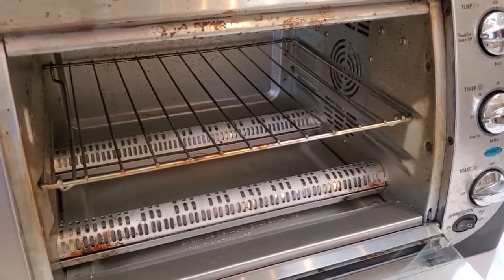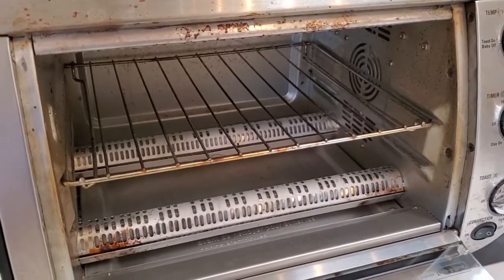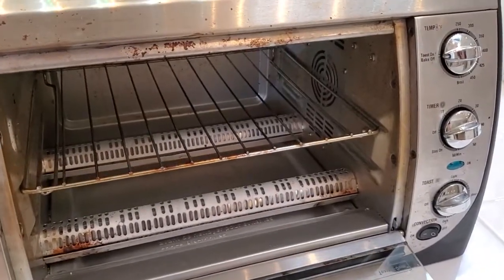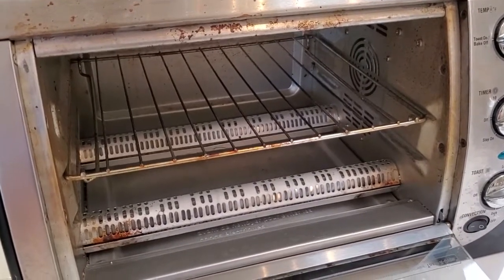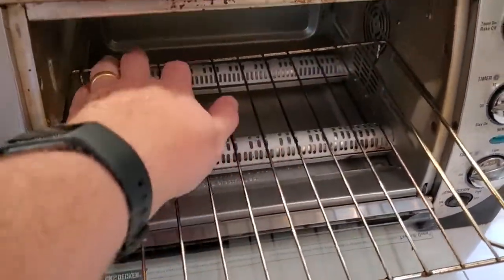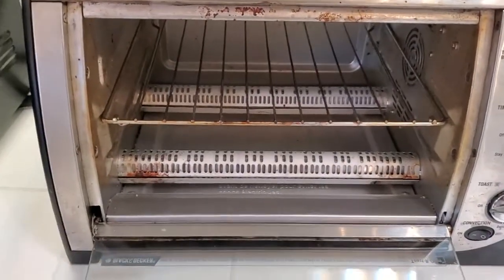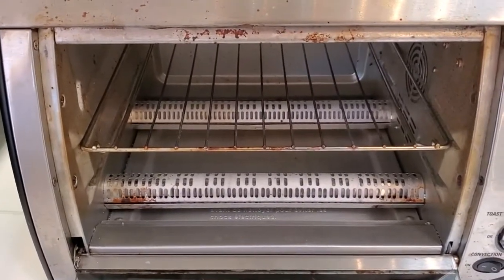Another great thing about toaster ovens is heating up more food at once. If you're going to make some frozen waffles with a standard toaster that has two vertical slots, you can only make two waffles at once, which makes it hard to cook for a group. With a toaster oven you've got a lot more real estate — I can probably fit six waffles on the rack and heat them all at once. So if you've got a big family or you're heating up for a group, the toaster oven is really nice for that.